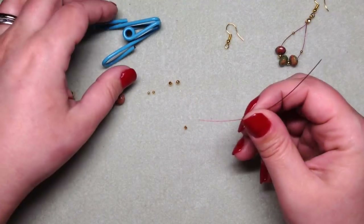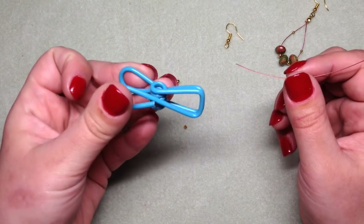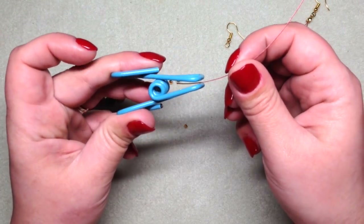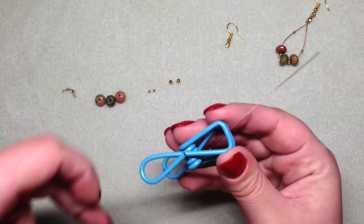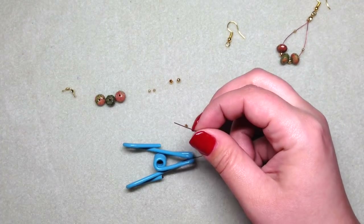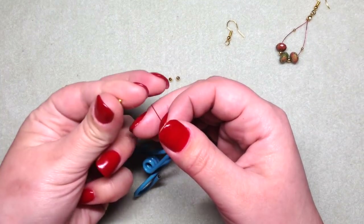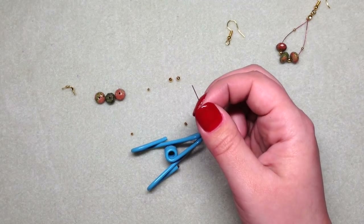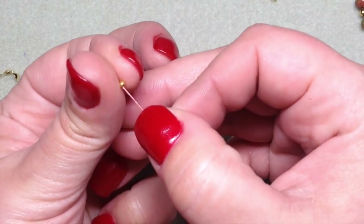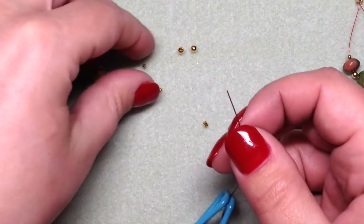One optional thing is this little clip — I got a pack of these from the Dollar Tree, like a six pack. I like to use these just to hold on to one end of my beading wire so my beads don't go slipping off. I also want to point out that this is a great project for using up little bits and pieces of beading wire so they don't go to waste. I love finding projects that use materials you might ordinarily throw away.